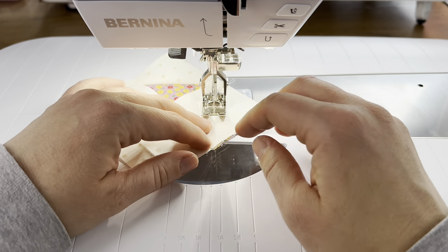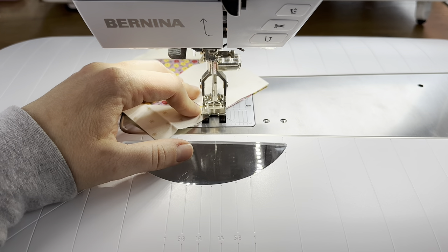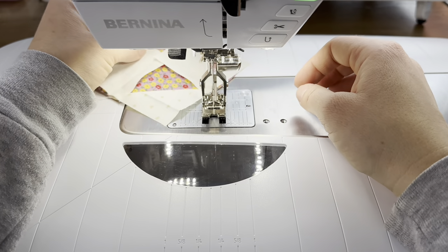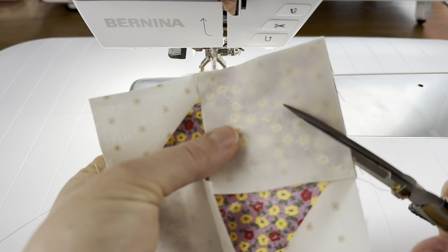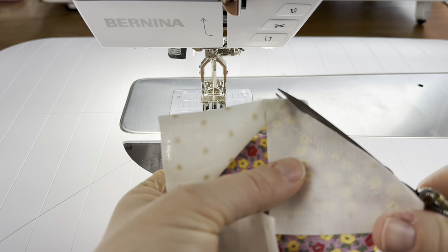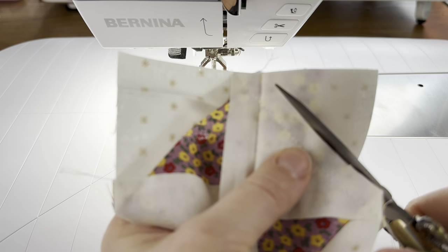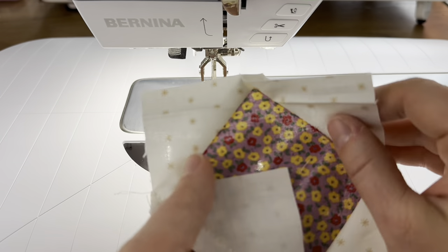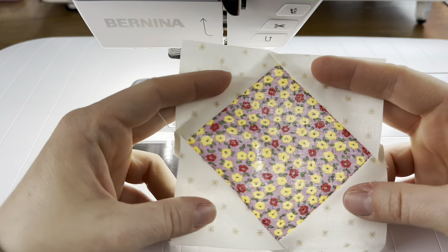If you're an old pro at pressing and you're not struggling, you can continue pressing as you go — there's nothing wrong with that. But if you are struggling to get blocks to lay just right, try finger pressing and see if that helps. It will take a little bit to get used to working with unpressed blocks, but I always find the results to be way more accurate. And here is our diamond in the square.